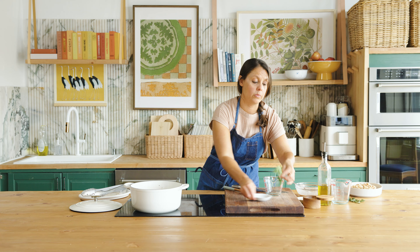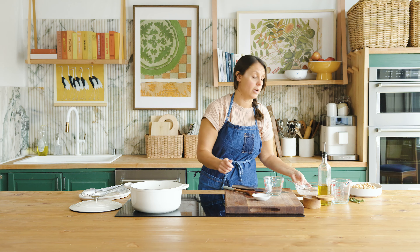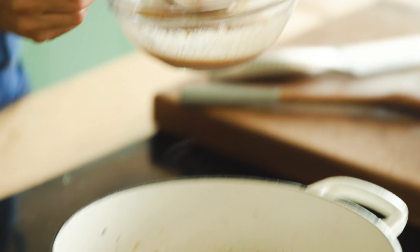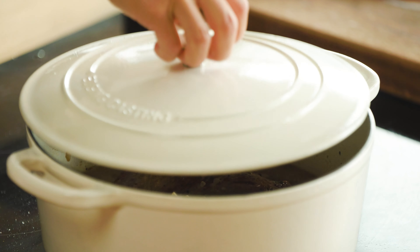We'll add our nicely seared shanks back into the pot. I'm also going to put in two sprigs of rosemary and two bay leaves. Let's take a little bit of that vinaigrette we made earlier with the anchovies and spoon it right over these shanks to give them extra flavor while they begin their braise. I'm going to pop the lid on and throw them in the oven at 325 degrees for about two hours.